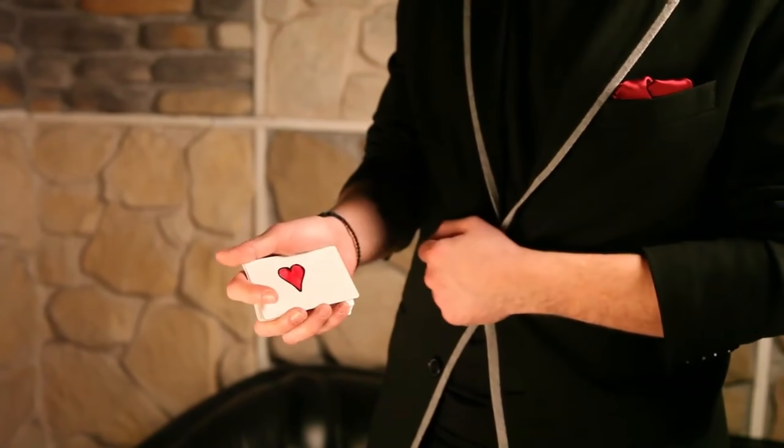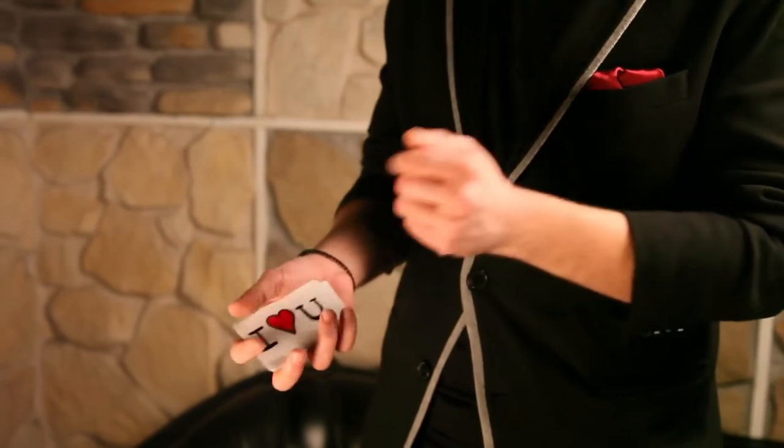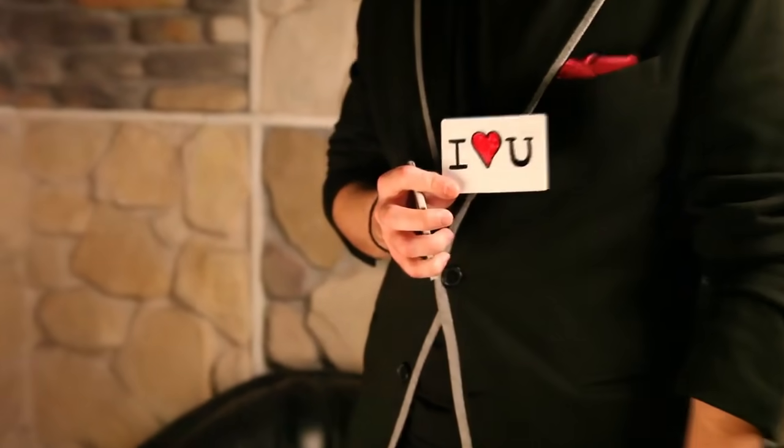Before I give this card to you, I want to say I love you. You can write your name and your Valentine's name on the back of the card. It's a nice romantic trick that you can perform for your girlfriend or boyfriend, and it's totally free.